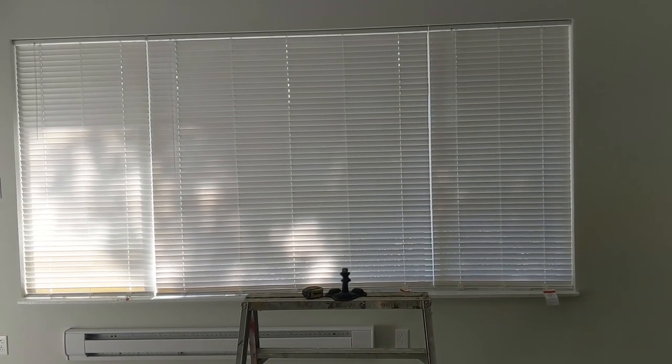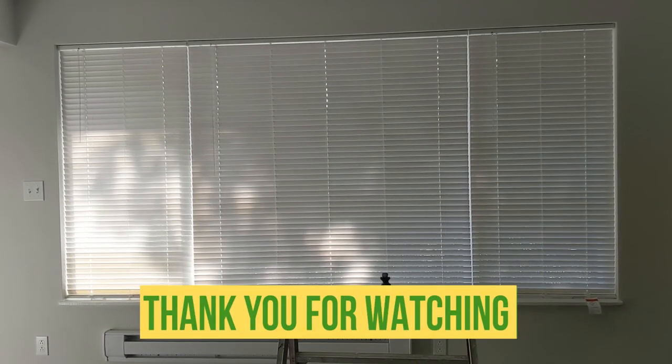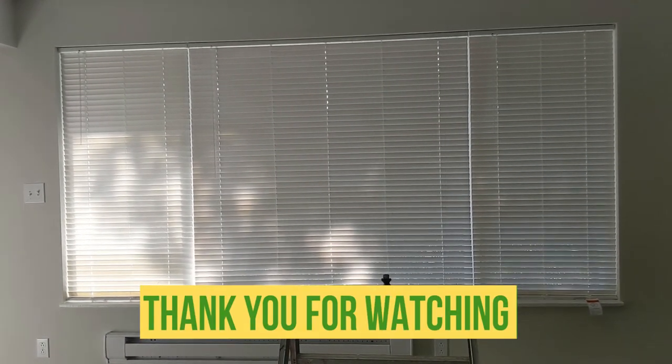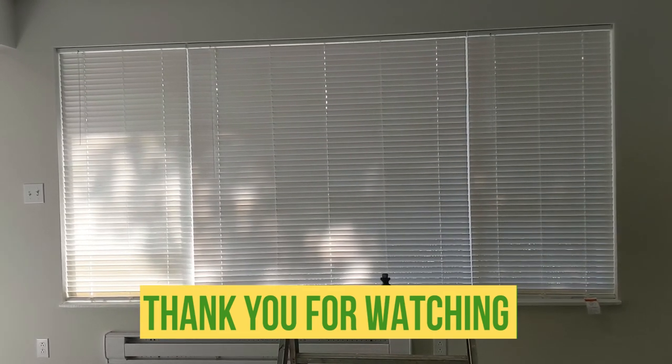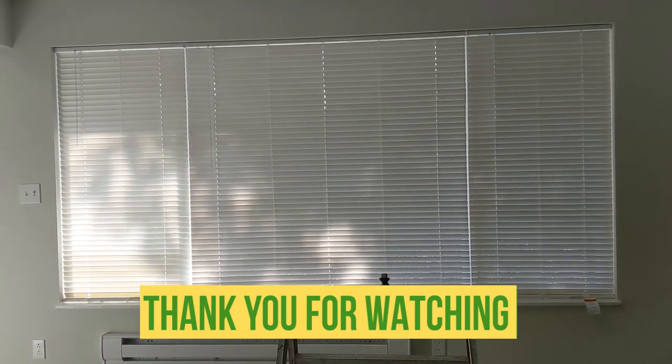It didn't take very long, but I've been doing this for some time. Worked very good. Thank you very much guys, I love you guys. If you like this video or if you have a question, let me know. See you on the next one. Thank you.